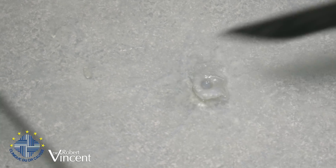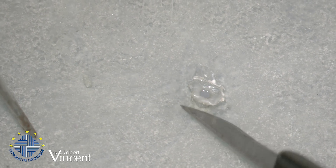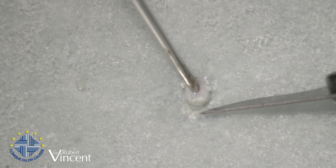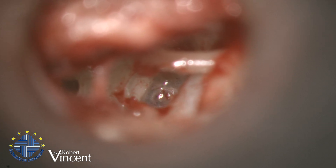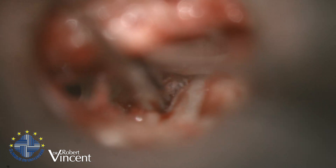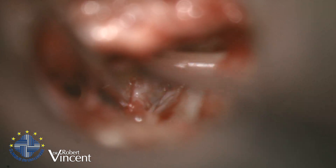Now we're going to cover the stapedotomy with the vein, performing a vein graft interposition. This is the vein which I already pre-shaped before the operation. As usual, this vein was taken from the dorsal face of the hand, with the sticky side — the adventitial side — down to the glass plate, so now we are facing the intima. I'm going to grab the vein with the 0.9 millimeter sucker and introduce the vein while stretching it with the needle, so I need both hands free. Now still facing the intima of the vein.